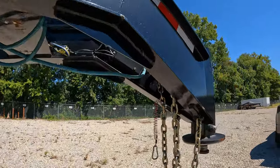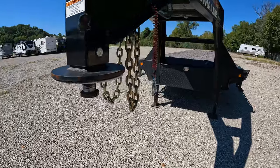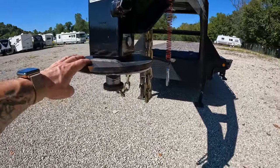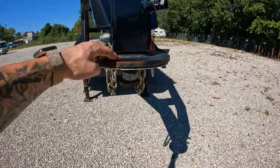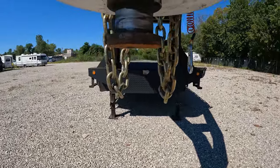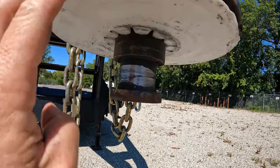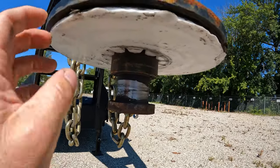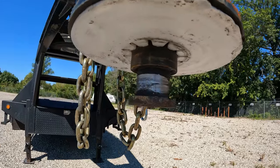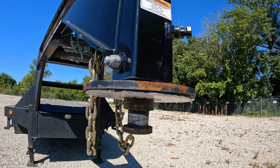This trailer came originally with the ball mount for the gooseneck, but since I have a fifth wheel hookup, I got the kingpin adapter. I got this white loop plate — this way when you're using this plastic loop plate, you don't have to put grease on your fifth wheel.